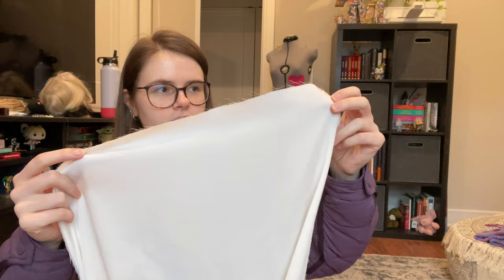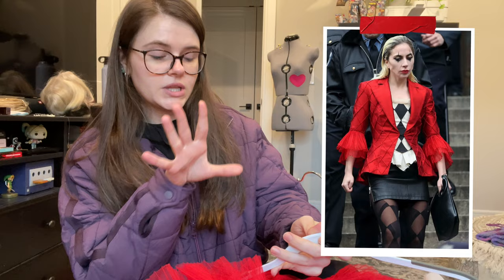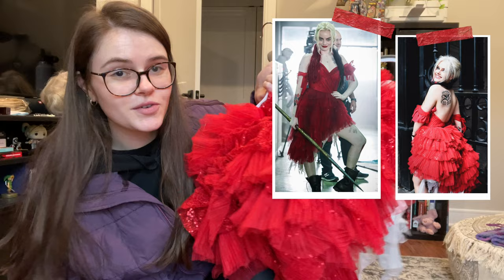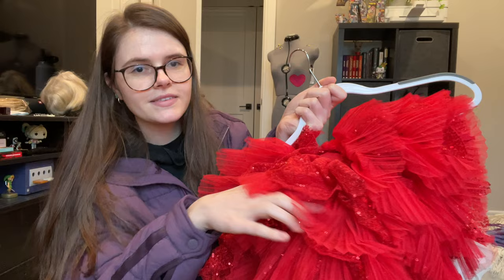I'm going to pleat an off-white sheer fabric around the top as lining on the bottom. Her jacket has one of these little closures in the front, so I'm just going to use that. And her sleeve has that little puff of pleated tulle. If you follow me already, you know this dress — Margot Robbie's Harley red dress from Suicide Squad 2021. I have leftover fabric in my parents' basement, so I'll collect that tomorrow and we can get started.